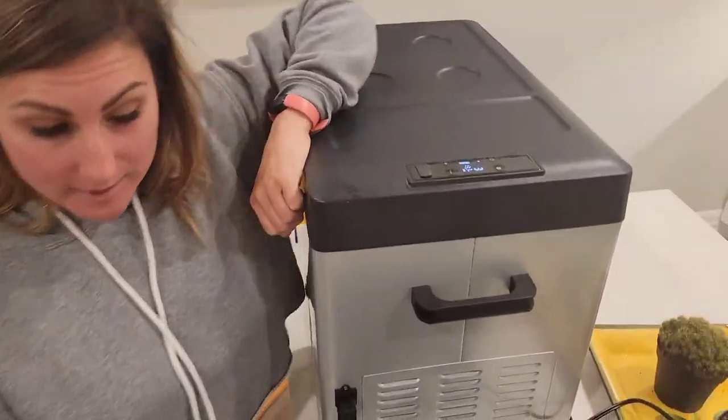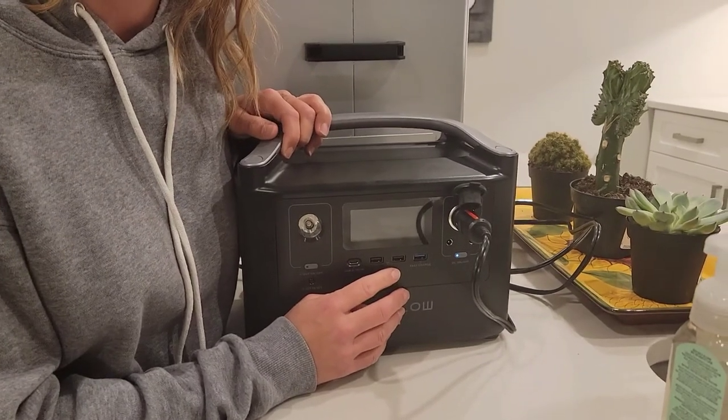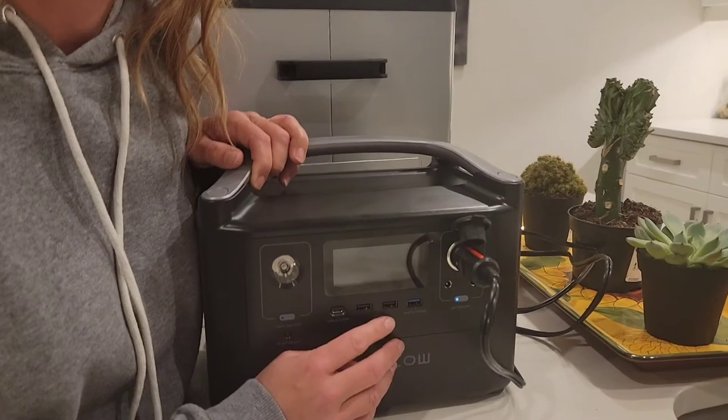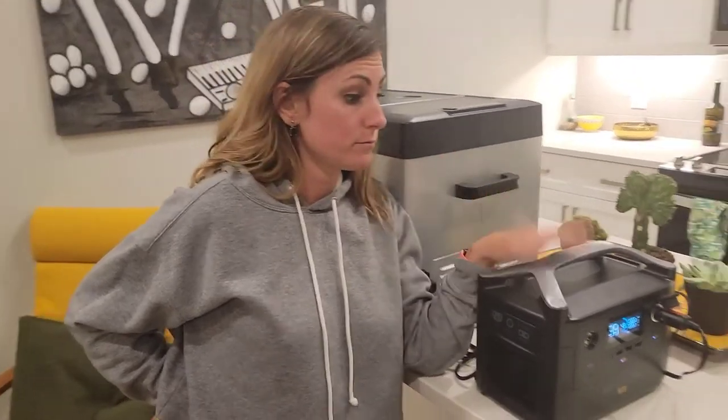It is 10:04 PM, getting close to 24 hours since we turned it on last night. We were at the barbecue for about five hours and it was out in the sun at 30 degrees. Currently the fridge is at three degrees — let's see what the battery power is at. 49%. Still, we're guessing we can get two full nights out of it. There's always the option to turn the fridge off at night if you're not opening it, or charge the battery. We'll update you in the morning.